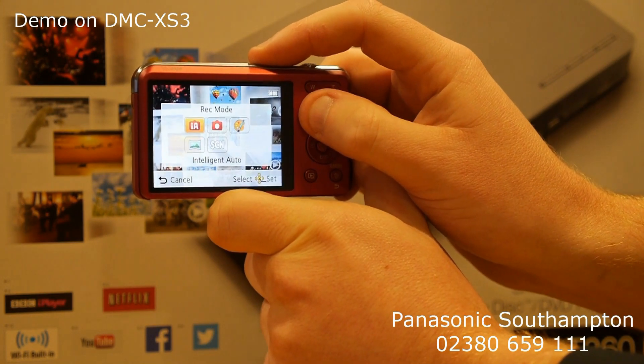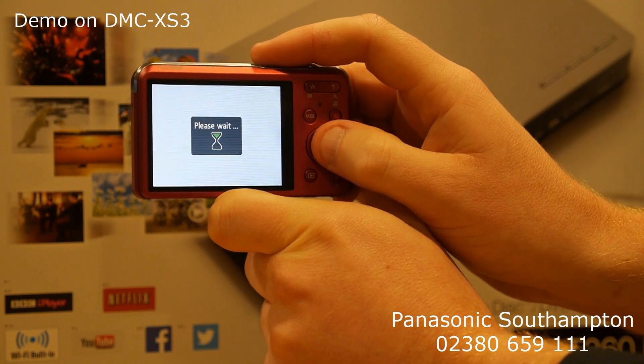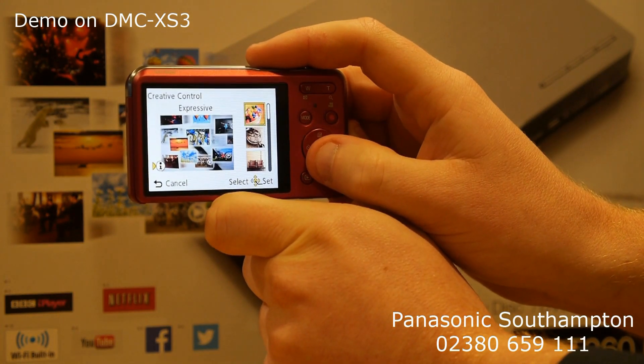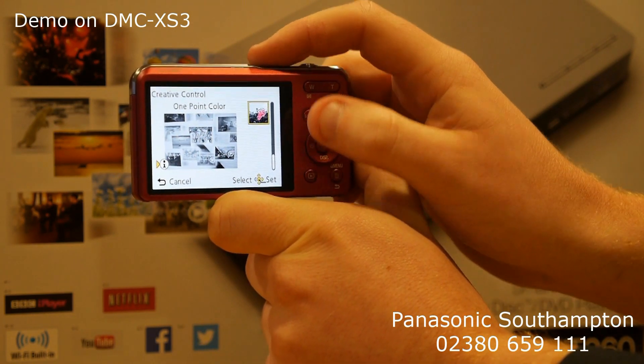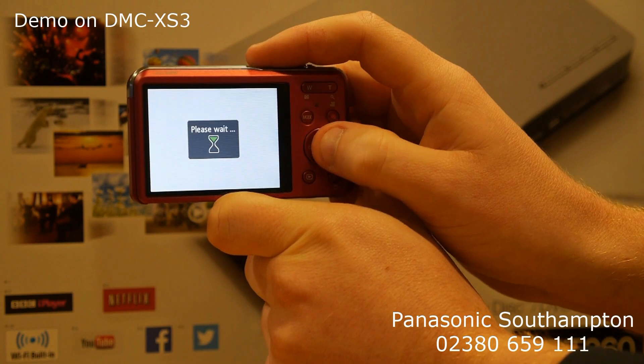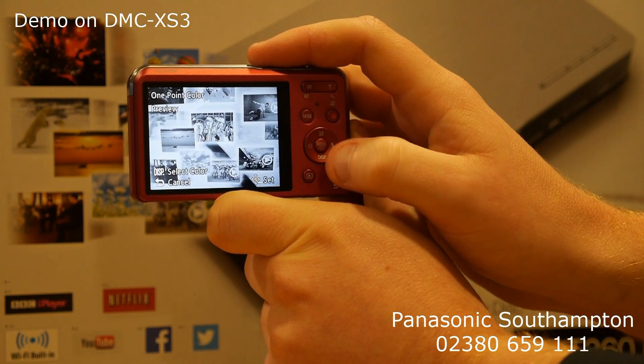To get to this, just press the mode button and look for the creative control, which is the little paint palette. Press OK — it's usually at the bottom of the list — and what you're looking for is one-point color. Press the OK button.